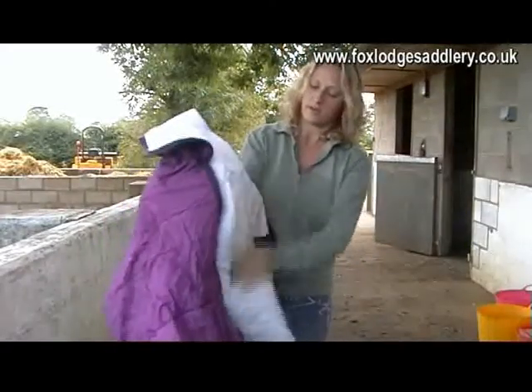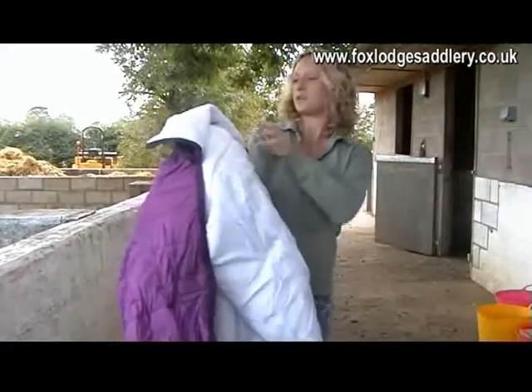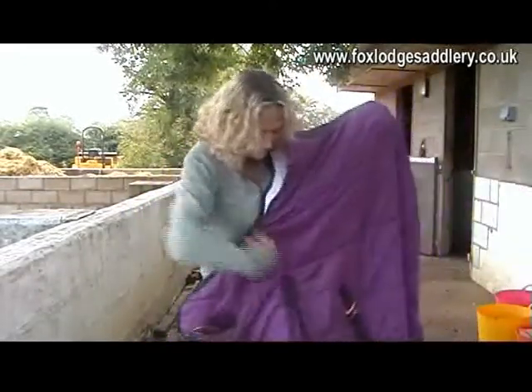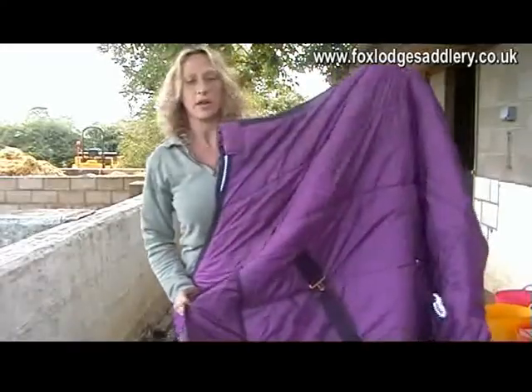As you can see, it's very soft and nice on the inside for the horse. And you've got the double chest straps. The shoulder gussets obviously allow movement.